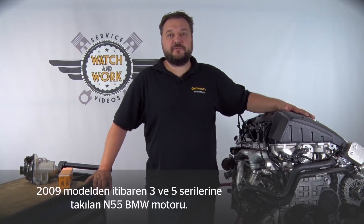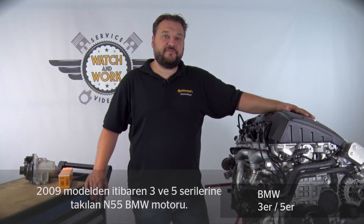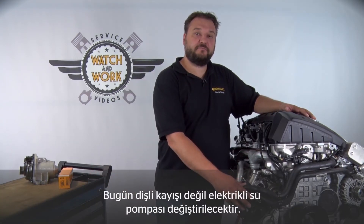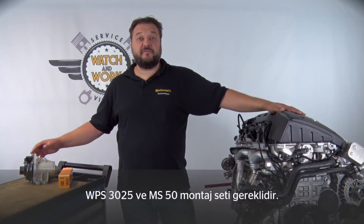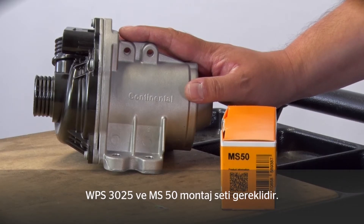This is fitted in the BMW 3 and 5 series from model year 2009, among others. Today we're not looking at the timing belt for a change, but at the electric water pump instead. Continental has a standalone water pump in its range, the WPS 3025. The MS50 fitting kit is then also required.